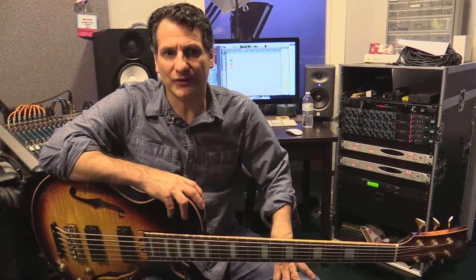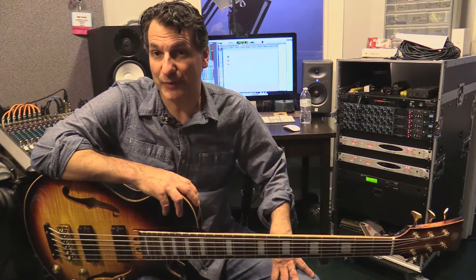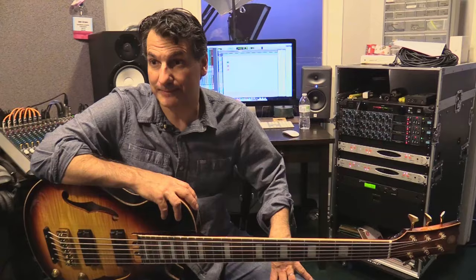I thought about it for several years actually, and over the last few days we've been recording this brand new electric bass curriculum for the jazz bass school here at ArtistWorks. I'm really excited about how it's turning out and I think you guys are gonna have a lot of fun. If you want to check it out and get more info, go to the ArtistWorks.com link and I hope to see you there soon.